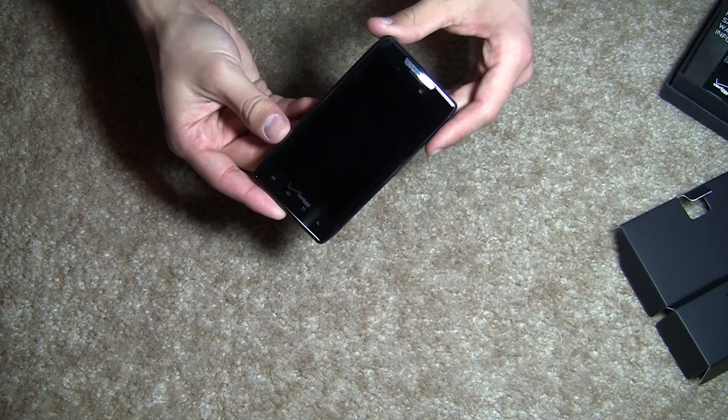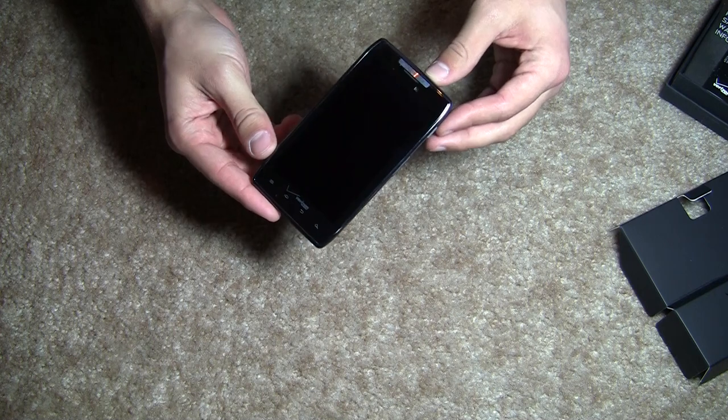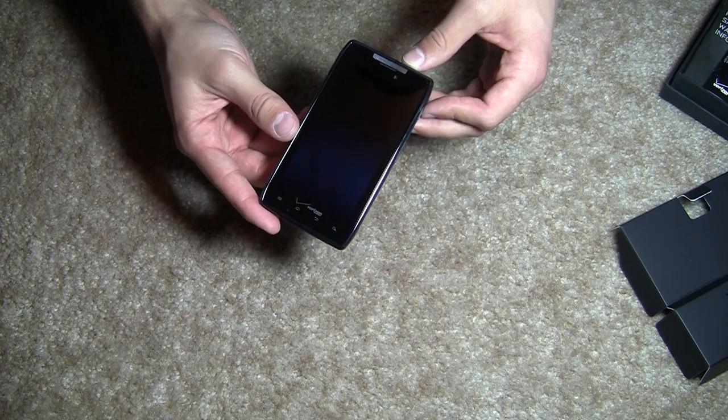That's been a look at an unboxing and first look at the Motorola Droid Razr. Thanks for watching!